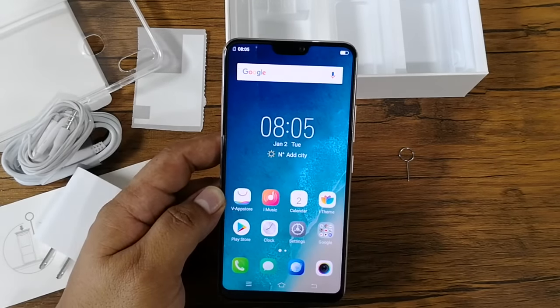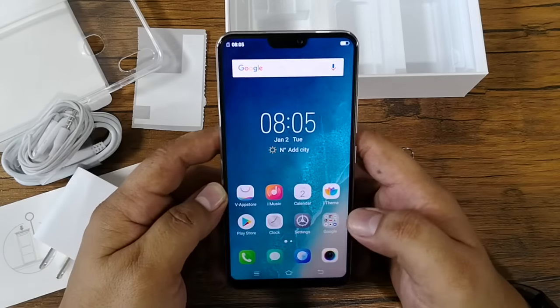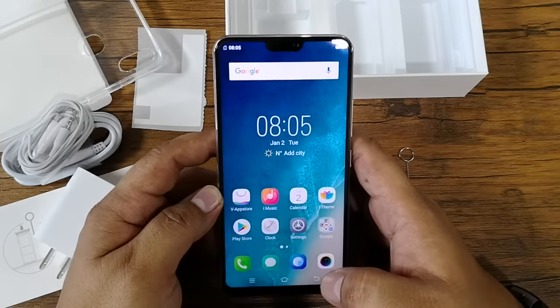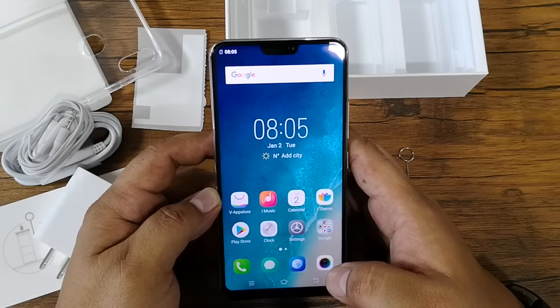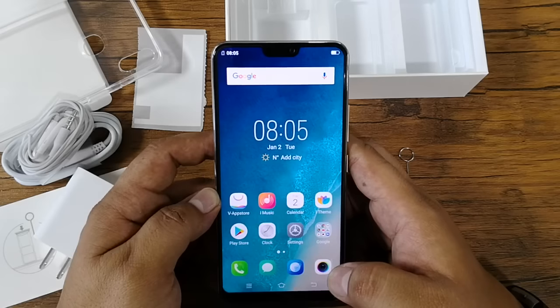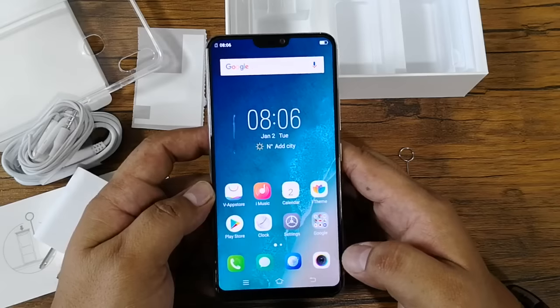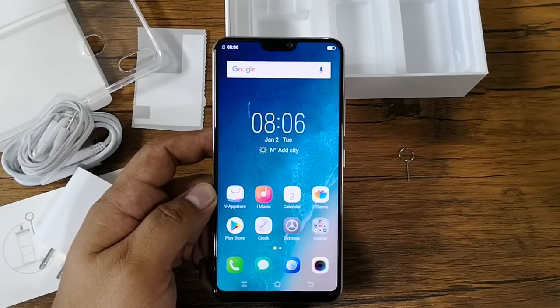In terms of battery, it has a 3,260mAh capacity. That's basically our unboxing — we're going to do a full written review at our blog site, www.technogadget.com, so please visit the site. Once again, this is Angie of Technogadget — thank you for watching, bye!